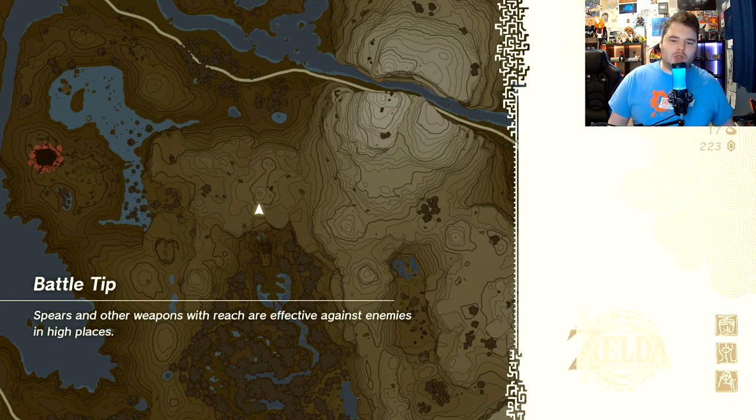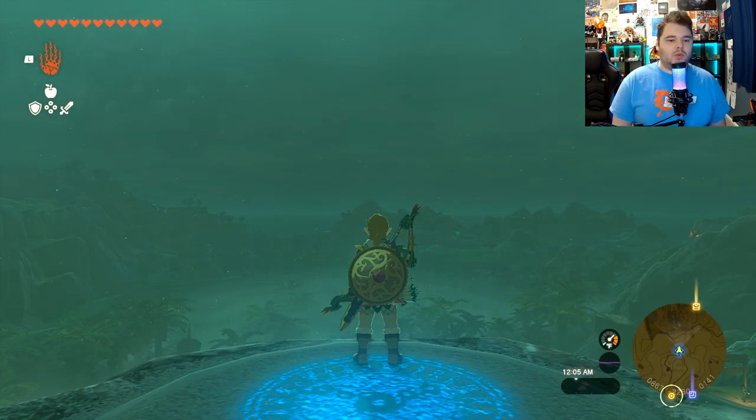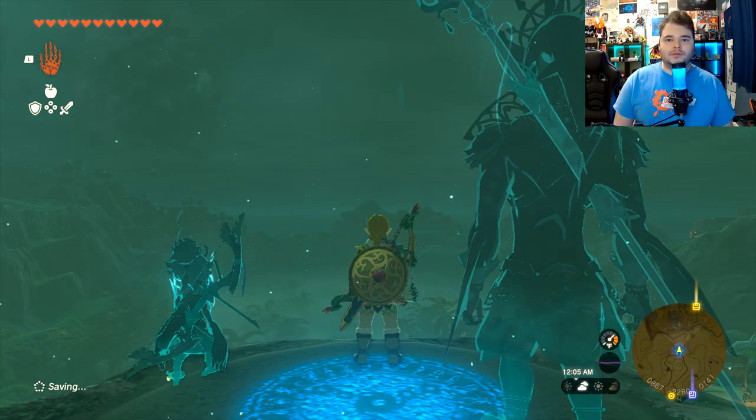But there we go, folks — that's the shrine. Thanks so much for watching. If you enjoyed this video or found it helpful, consider leaving a like, a comment, and subscribe. We will see you in the next one. Bye-bye.